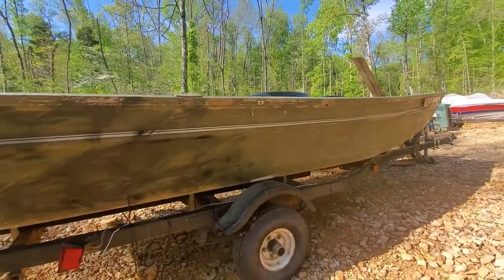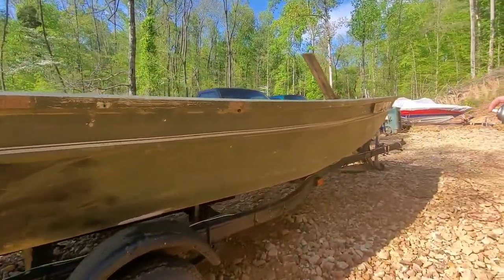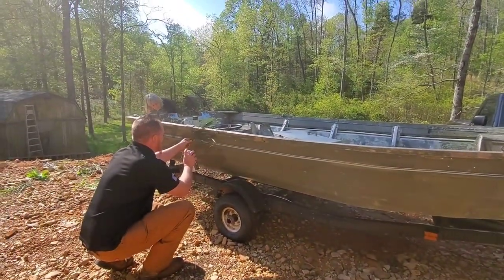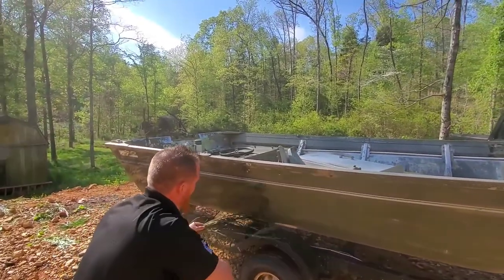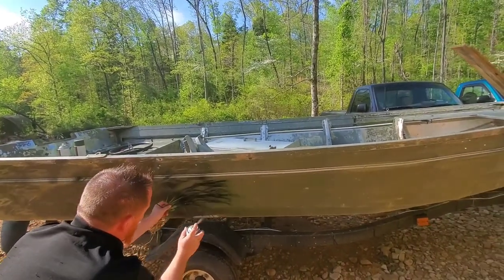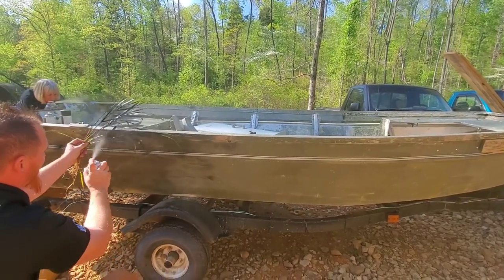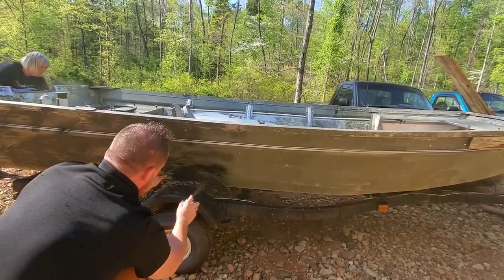Well, look at that. Yeah, because it's already green. Do you want to do it? You can do it. It's fun!